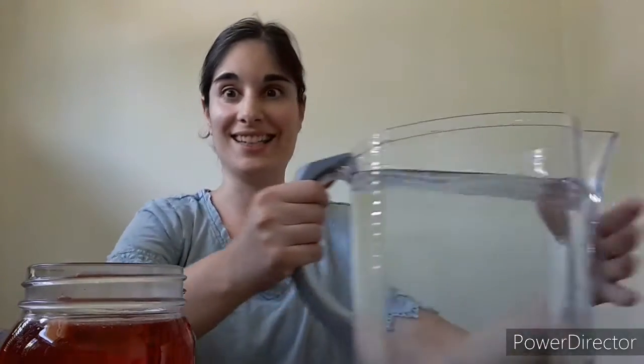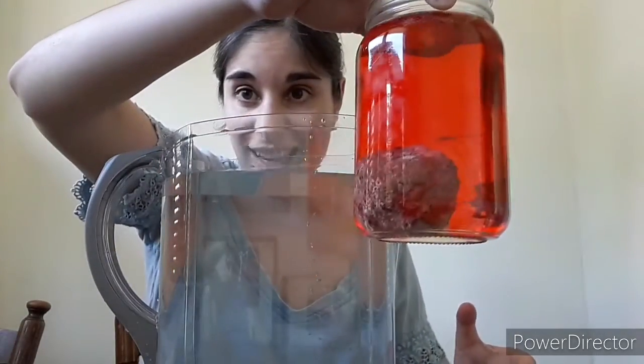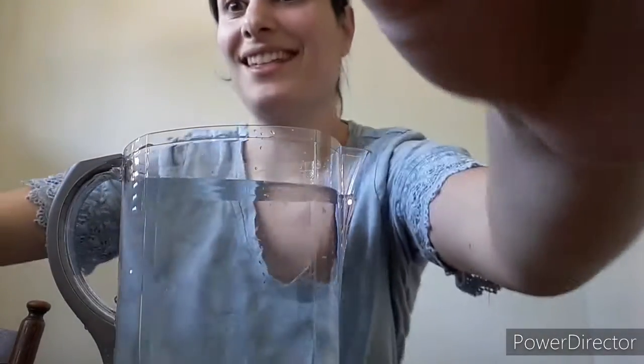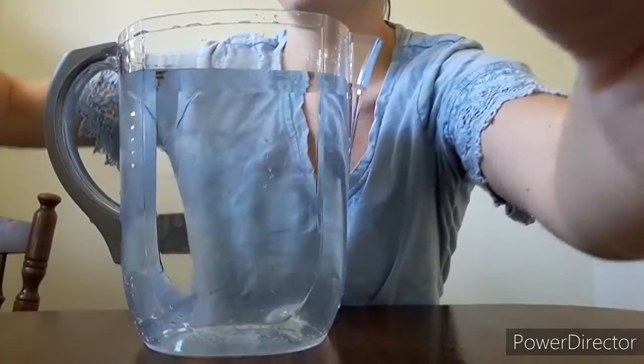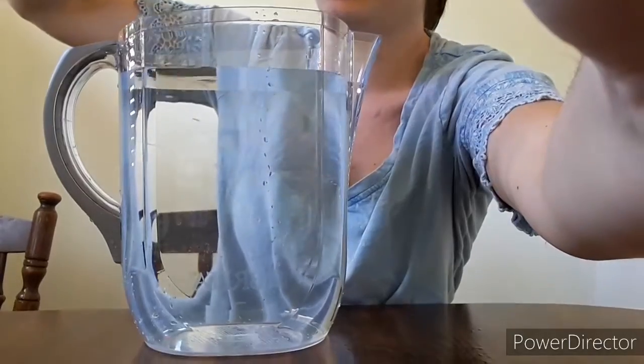Next, we are going to take that giant pitcher of water and take this hot glass of red water with a rock in it and place it inside the pitcher. I want to make sure that you guys can see this, so I'm going to bring you with me. I'm going to take this and drop it inside the pitcher.